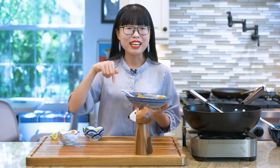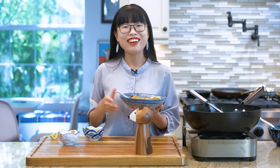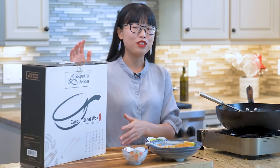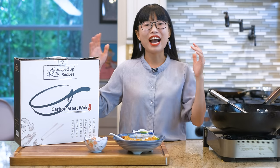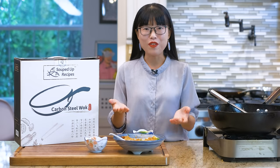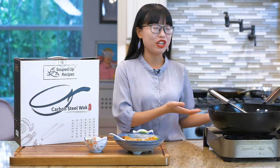As always, the printable link is in the description — you can check it out later. Thank you for watching. This video is sponsored by Souped Up Recipe's carbon steel wok. This is the wok that I'm selling and I am proud to recommend it to you as I have been using it on my channel for years.